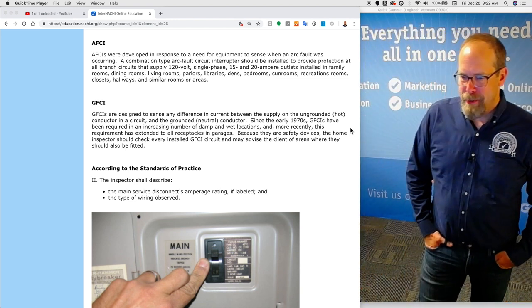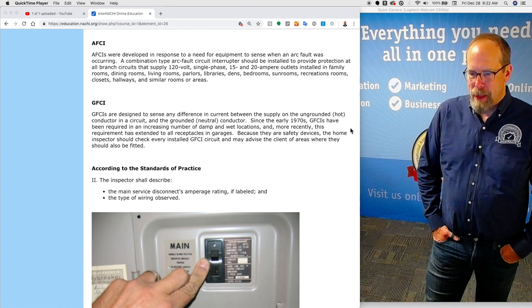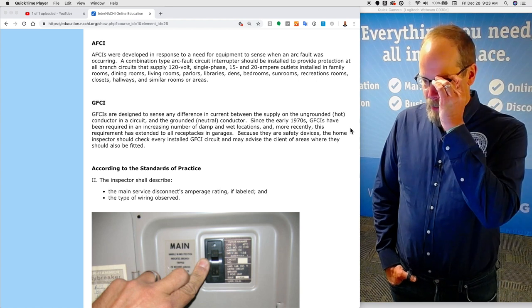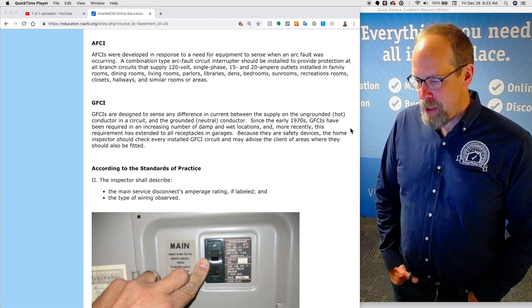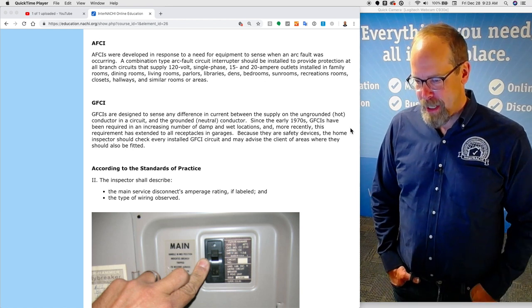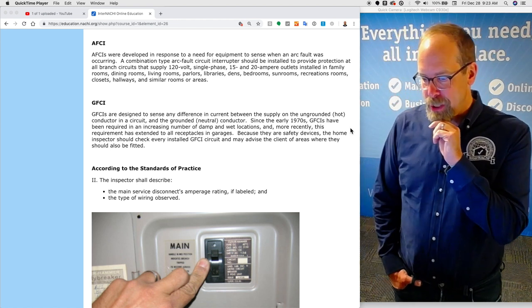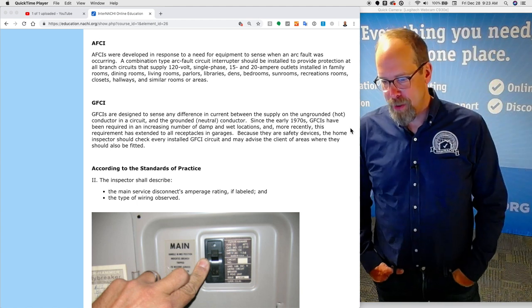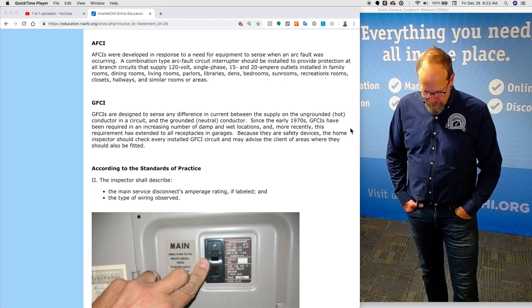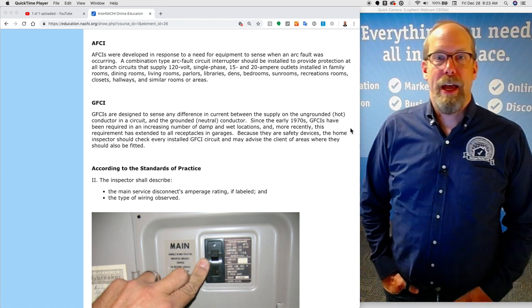GFCIs are designed to sense any difference in current between the supply of the ungrounded hot conductor (the black wire) in a circuit and the grounded neutral conductor. Since the 1970s, GFCIs have been required in an increasing number of damp and wet locations, and more recently this requirement has extended to all receptacles in the garage. Because they are safety devices, the home inspector should check every installed GFCI circuit and advise the client of areas where they should also be fitted.